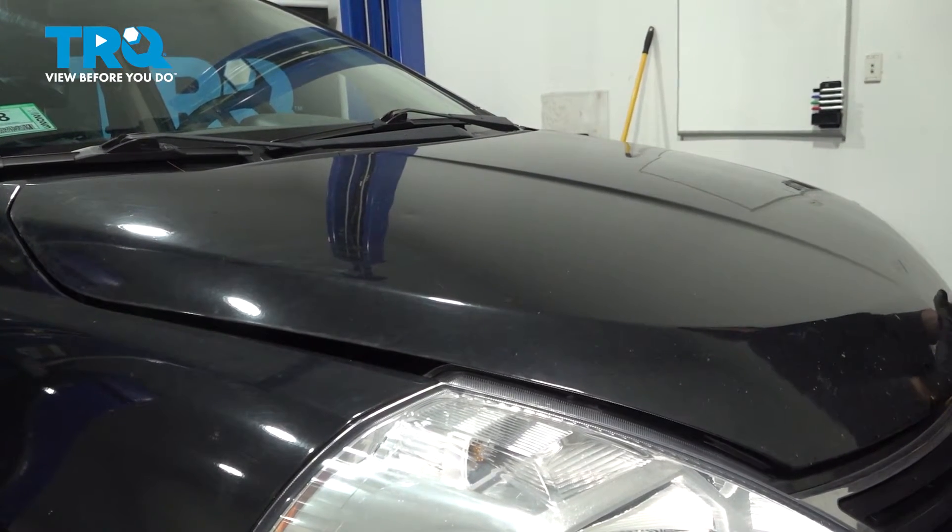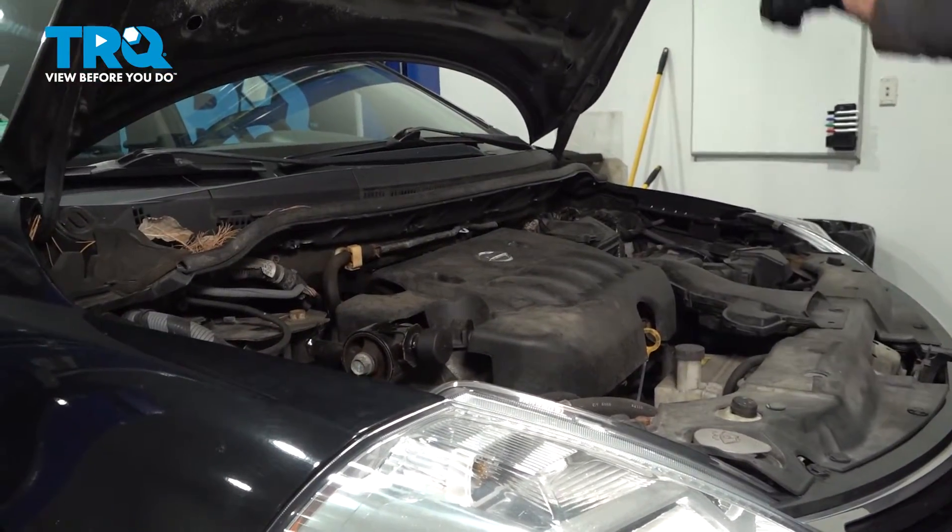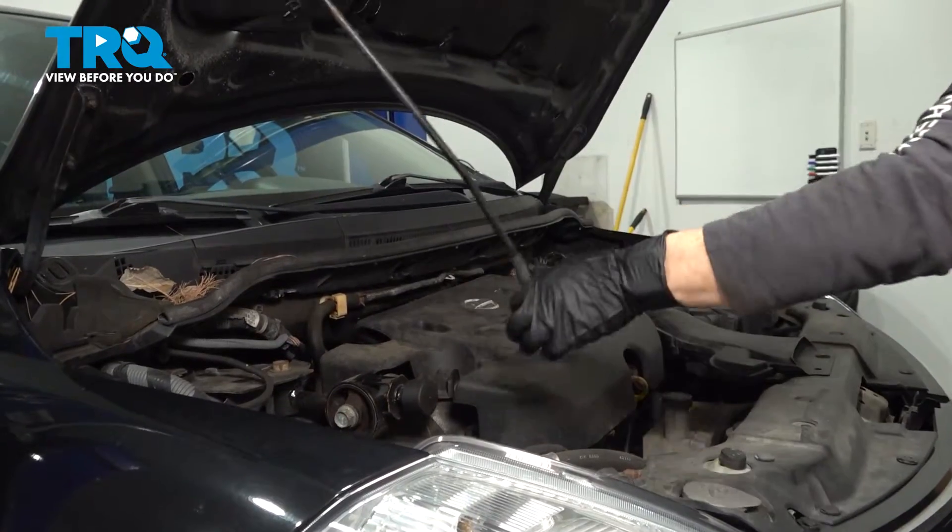First thing is you're going to open the hood and access the engine. Make sure you put the prop rod on.